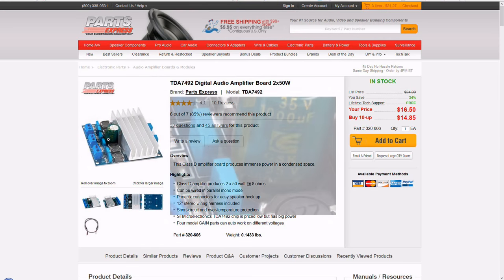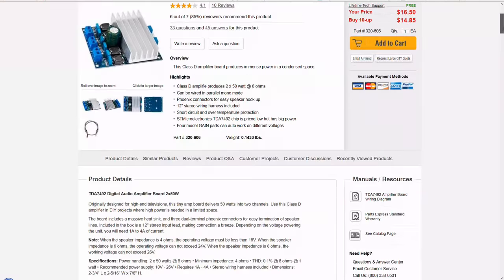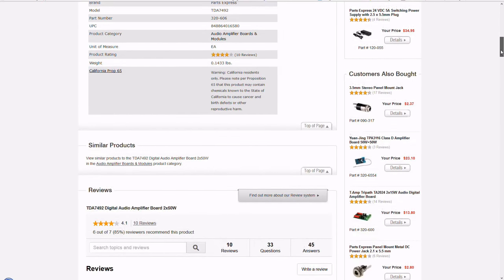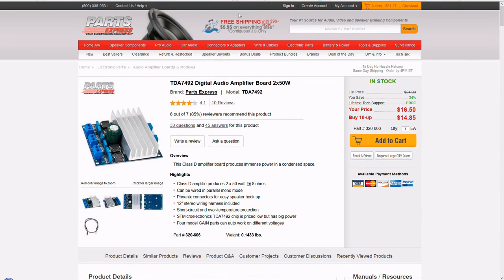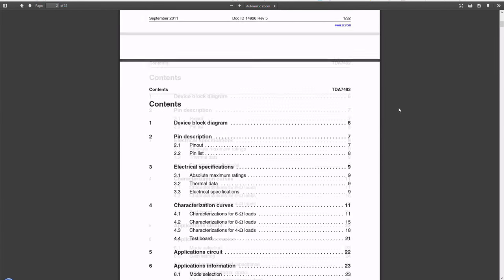These amps are good to use for a project like this because they are relatively cheap, small, efficient, and reliable. Thermal conditions are almost a non-issue due to their high efficiency. For COTS sake, the amplifier board that I chose is based off of the TDA7492, a chip manufactured by STMicroelectronics which has capabilities of 50 watts of power per channel.